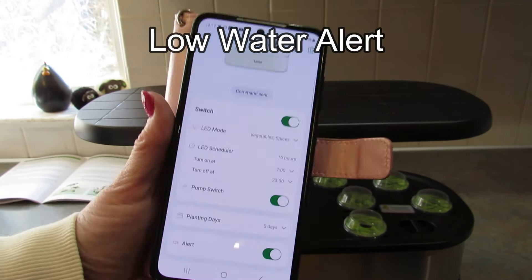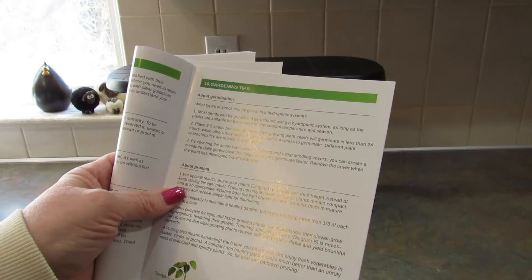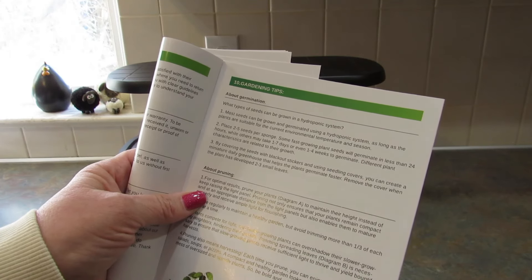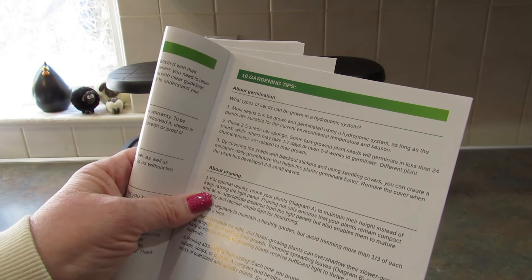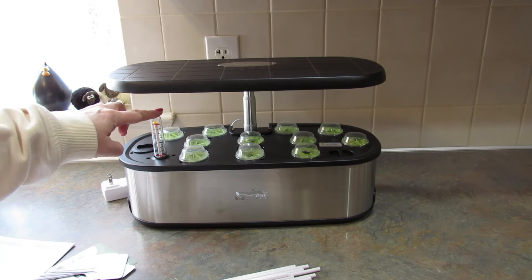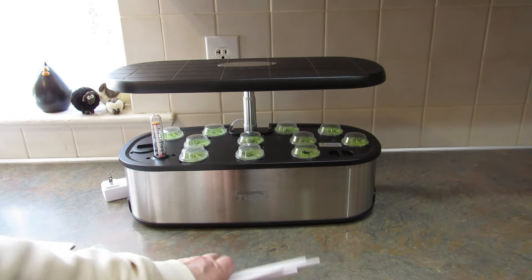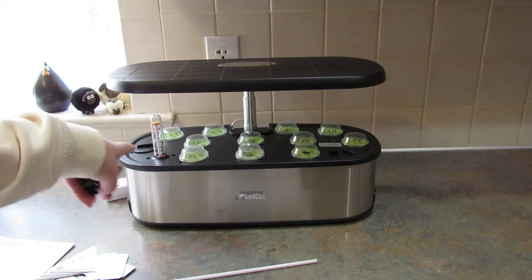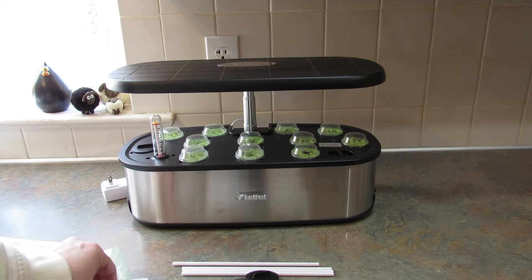I'm going to unplug this because I'll be moving it in just a few minutes. Here's a note from the booklet: most seeds can be germinated using a hydroponic system as long as the plants are suitable for your current environment, temperature, and season. Some seeds will germinate in less than 24 hours, some may take one to seven days. By covering seeds with blackout stickers and using seedling covers, you create a miniature greenhouse. Remove the cover when the plant has developed 2 to 3 small leaves. It also came with a water level indicator, support rods for your plants, and little plant stakes so you can write what they are.